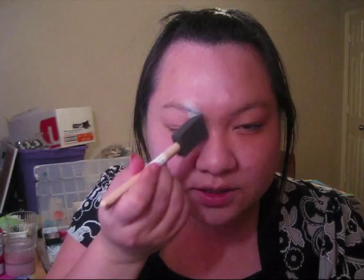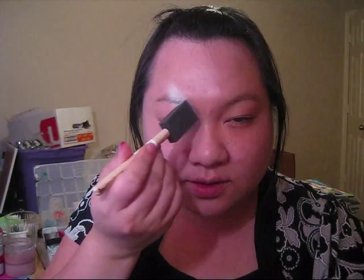Hi everyone, this is Vi from Sparkling Faces and I'm going to be doing a cute girly mask for you. I'm just going to load this sponge applicator with Starblends White, and starting right about there, I'm going to start applying the white.